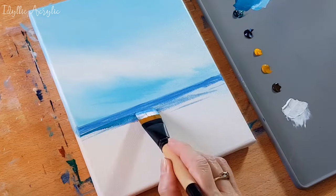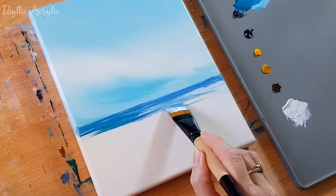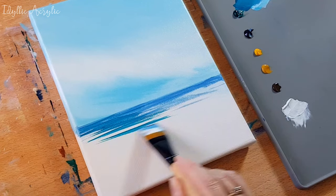Then I'm bringing that down, adding the thalo green and thalo blue and white mix again and just having fun with it as it comes forward.